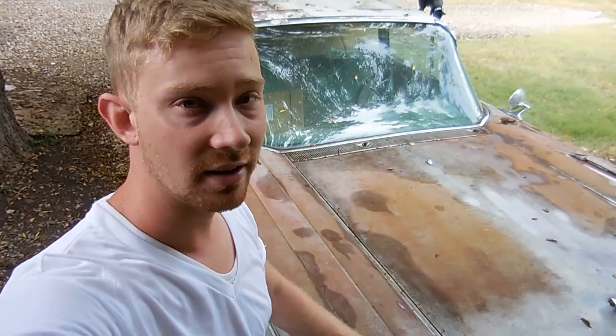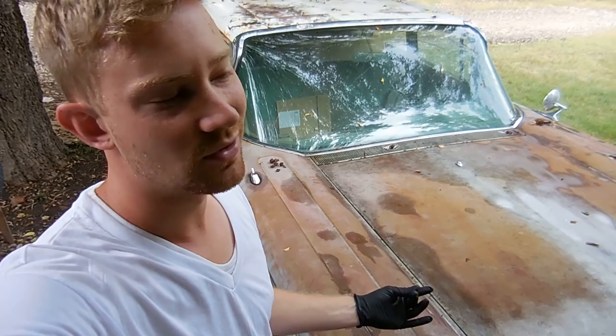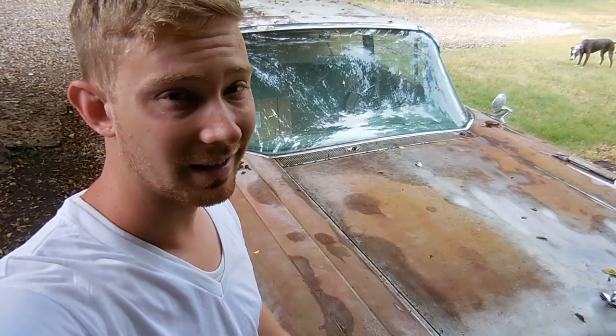So before that happens, I have to put the new radiator in it, and that's what we're going to show today. As you guys saw in the previous video, it had the factory radiator in it, but it leaked — and it leaked a lot. So you couldn't really drive it around much. I got a radiator from AutoCity Classic, and we're going to put it in today.